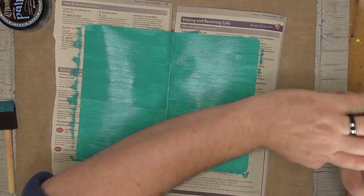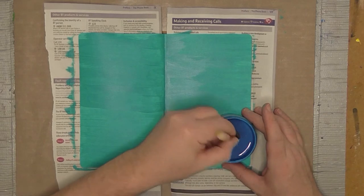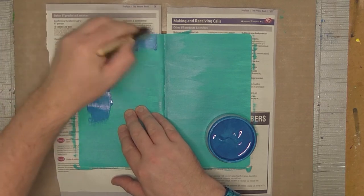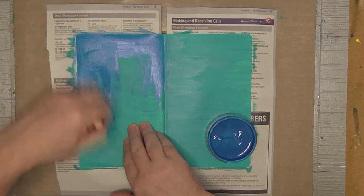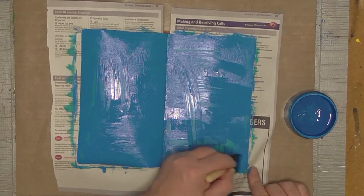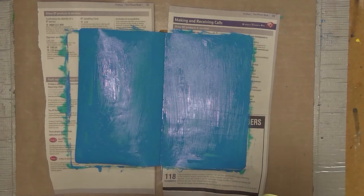Now that I've laid the base solid color of turquoise, I'm going to grab a blue color from Dilutions and very quickly layer another solid coat of color on top. Dilutions doesn't dry very quickly so you've got plenty of time, but I did this fairly quickly and patchily because once I'd covered it in blue I wanted to start removing it, treating the blue color like a glaze.